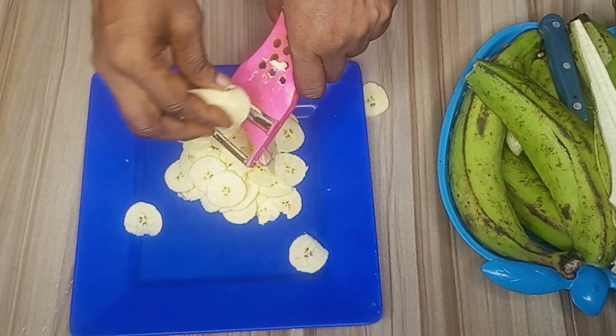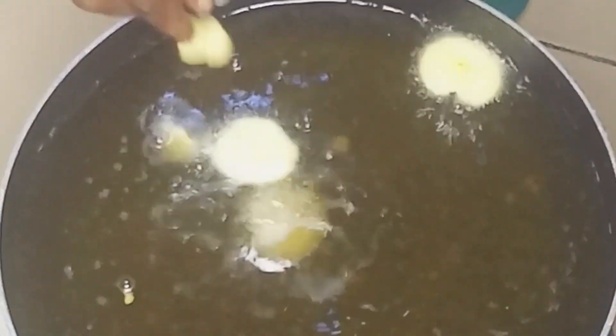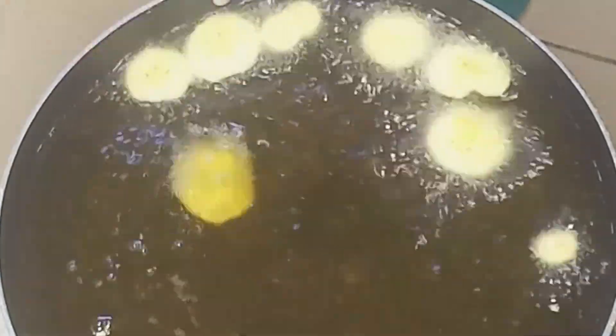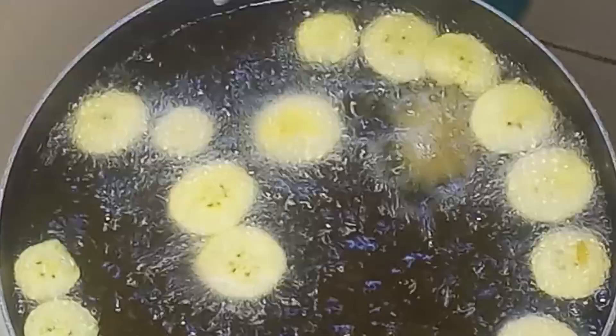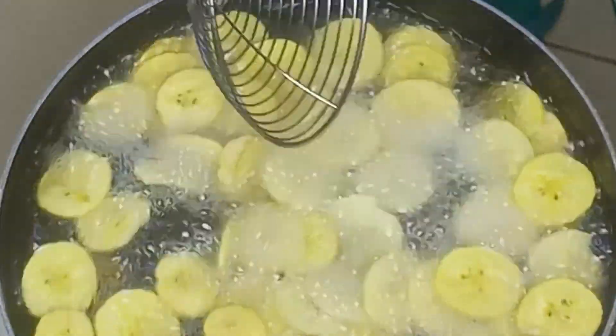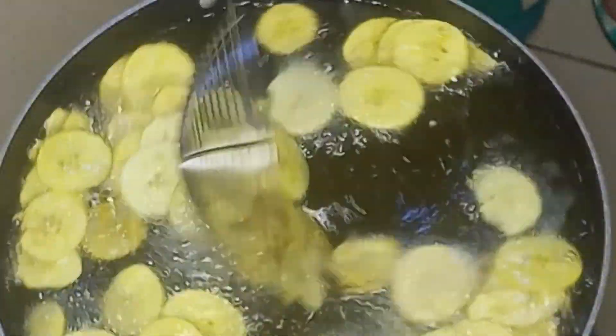Once I'm done slicing the plantain, I'll go ahead and add them to my preheated oil, one after the other so that they don't stick to each other. Once I'm done adding them to the oil, I'll give it a stir so that both sides can be well fried.